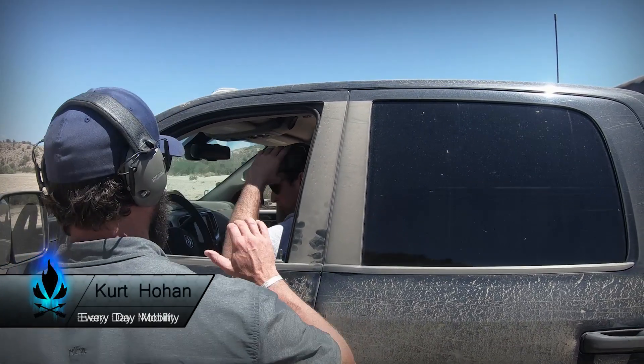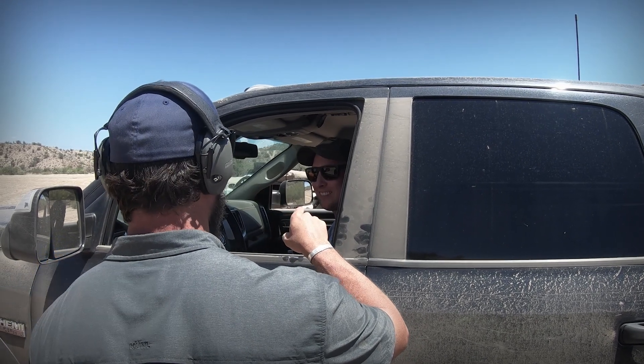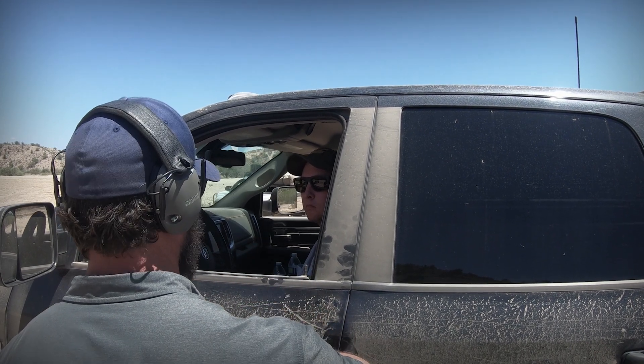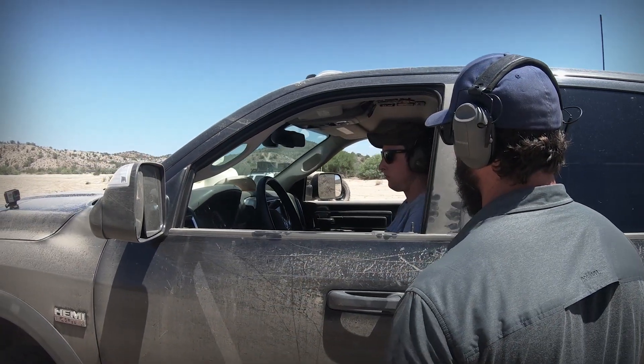All right, five rounds. Ear pro — you only make that mistake once. When you do this, I don't want to see you go fast. Get the mechanics down of repping the movement, and then the gun outside of the car. Okay, shooter ready — stand by — threat.